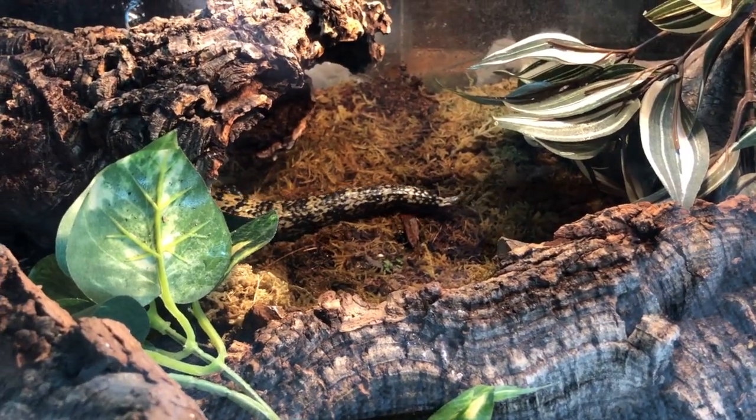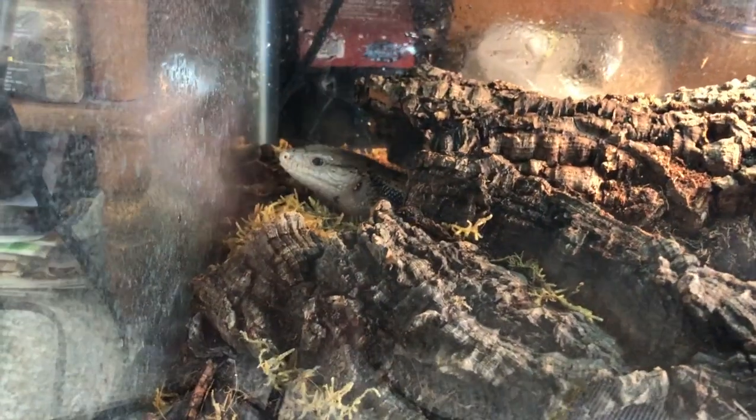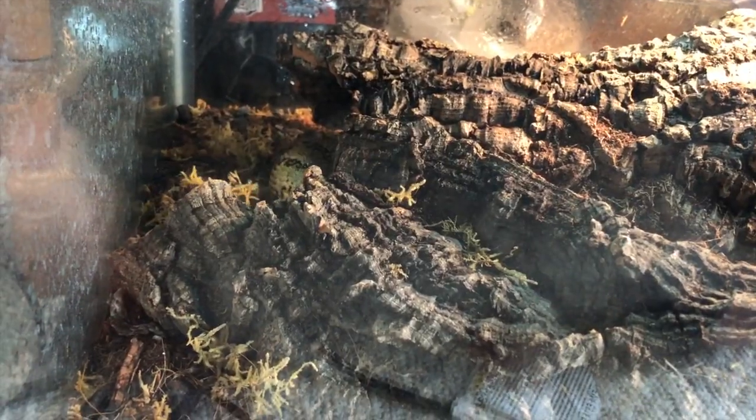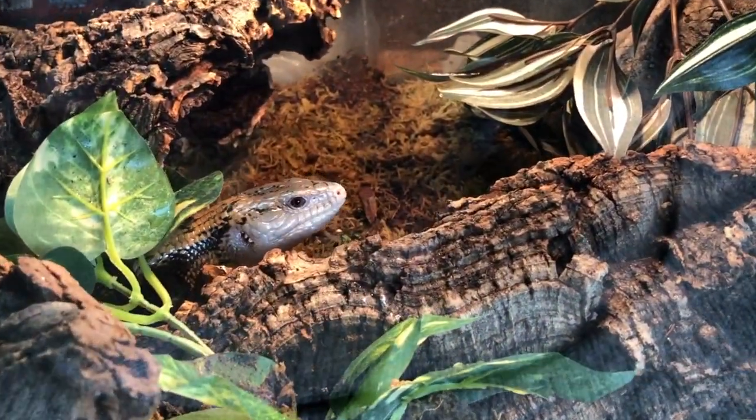Something else I add for enrichment and burrowing opportunities is cork bark. I love cork bark rounds and flats placed on top of the moss and substrate — they function as great places to burrow and hide so your skink feels safe, and they also work as something to climb on. Chancho comes out and basks on top of his cork bark every single day. It adds enrichment, and I also love the way it gives the enclosure a naturalistic feel.